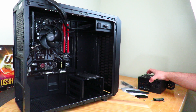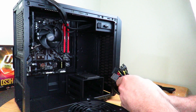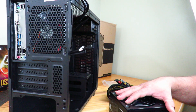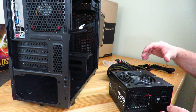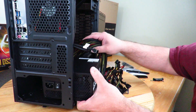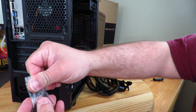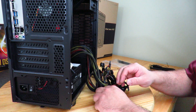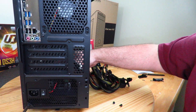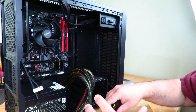Now we're just left with the power supply. This is not a modular power supply — it was the most affordable solution available. Slide it in and use the screws that came with the power supply to secure it in place.